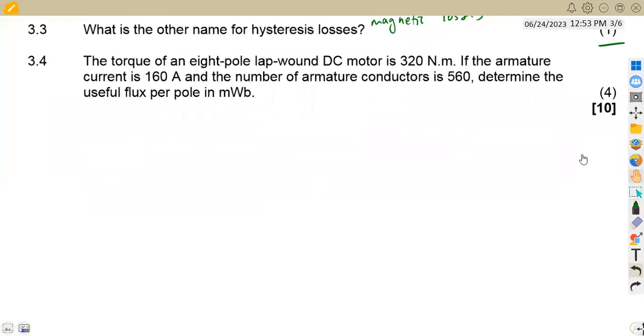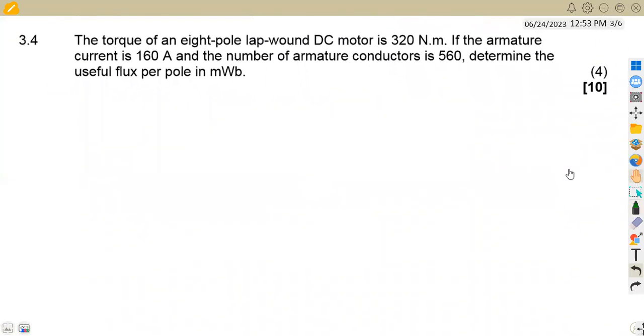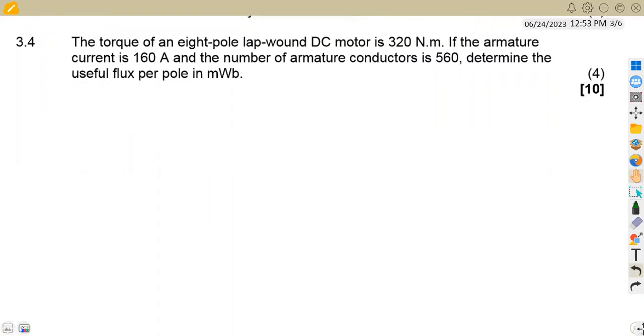The main part I want us to focus on is the calculation — the torque of a DC motor. We are given an 8-pole lap-wound machine. Note that P represents pairs, so 8 divided by 2 gives us 4 pairs.